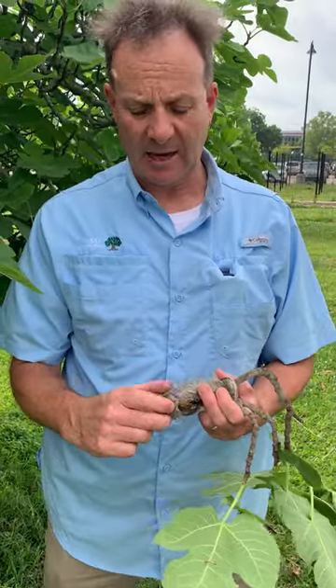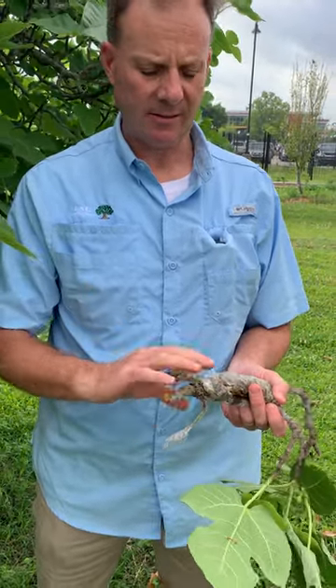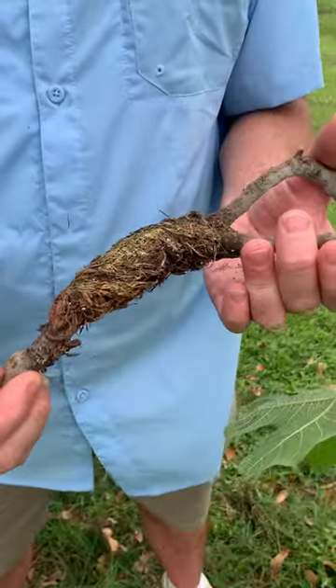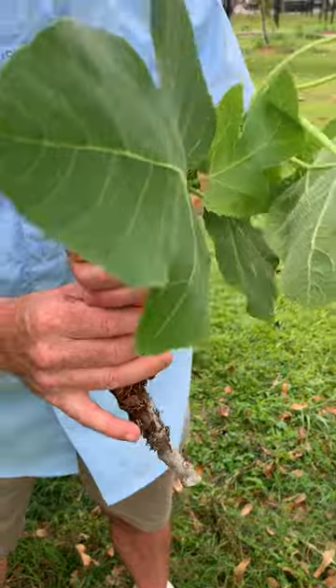Once rooting has occurred and you can actually see the physical roots on the inside of the plastic, you can cut this from the mother plant, remove that plastic, and then plant this stem directly into media — and that becomes your new tree.